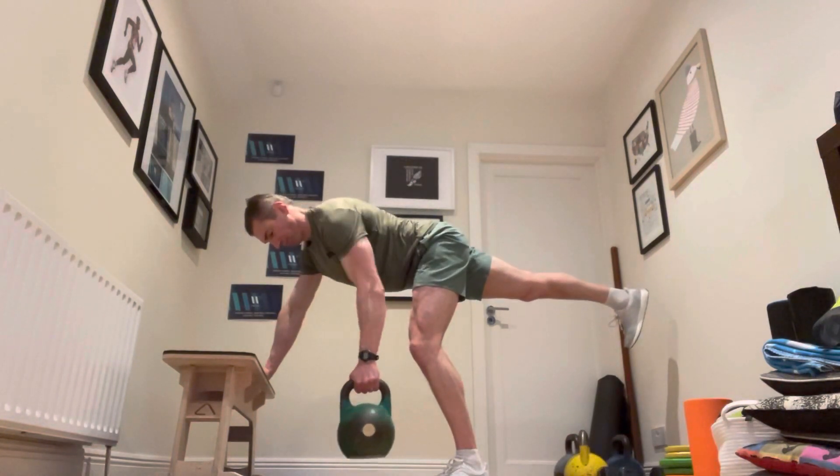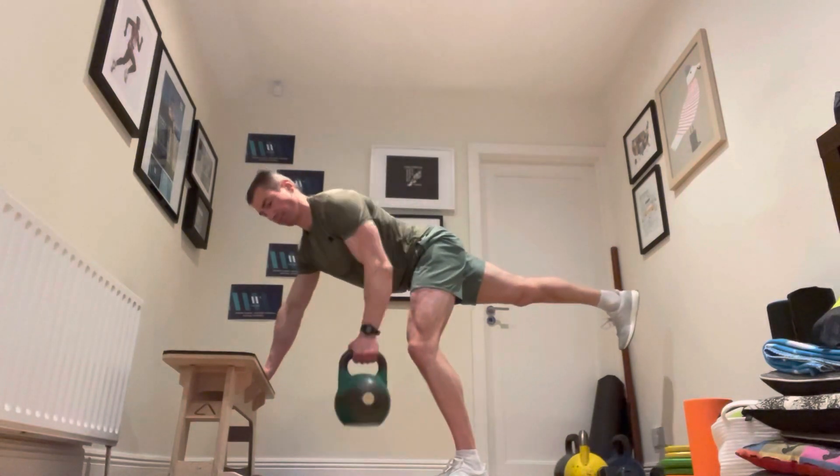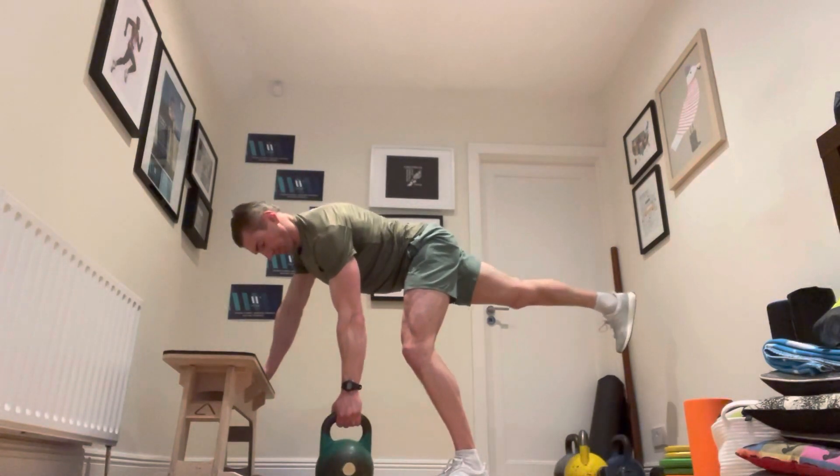Obviously you won't use as much load on this as you would on the standard one-arm row. It's just a variation — try different things, mix it up all the time. Thanks for watching, guys.